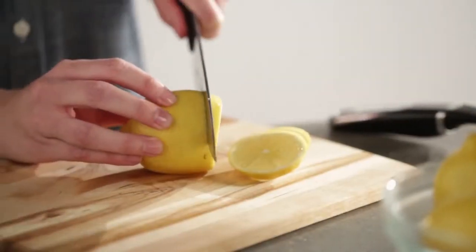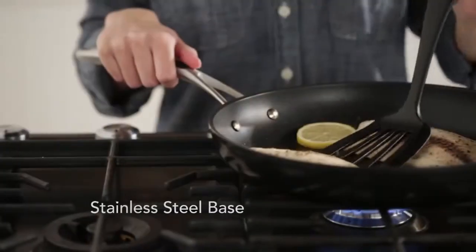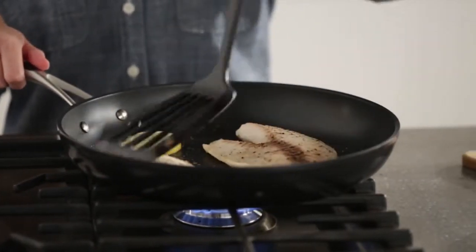Cut up a few slices of fresh lemon and add the fish to the hot skillet. The stainless steel base stays flat and can be used on all cooktop surfaces, including electric, gas, and induction.